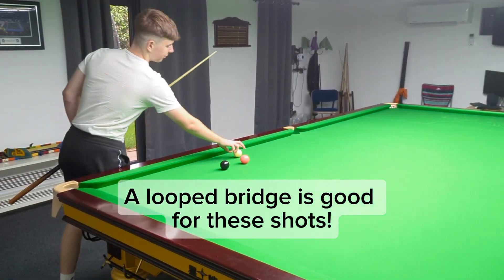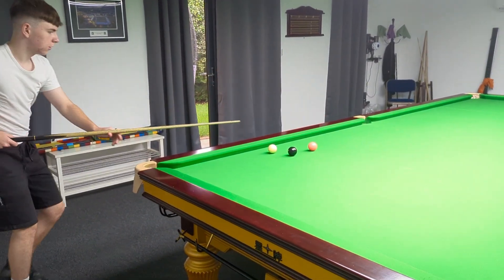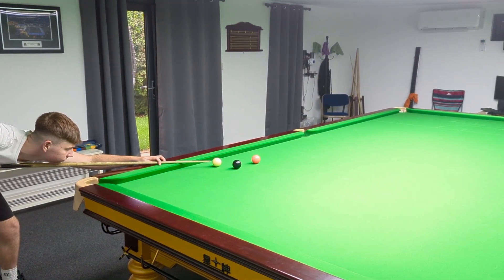That's something you might want to consider. Oliver and William here, they do practice with their opposite hand. It's sort of the modern way to be able to play certain shots with your opposite hand.